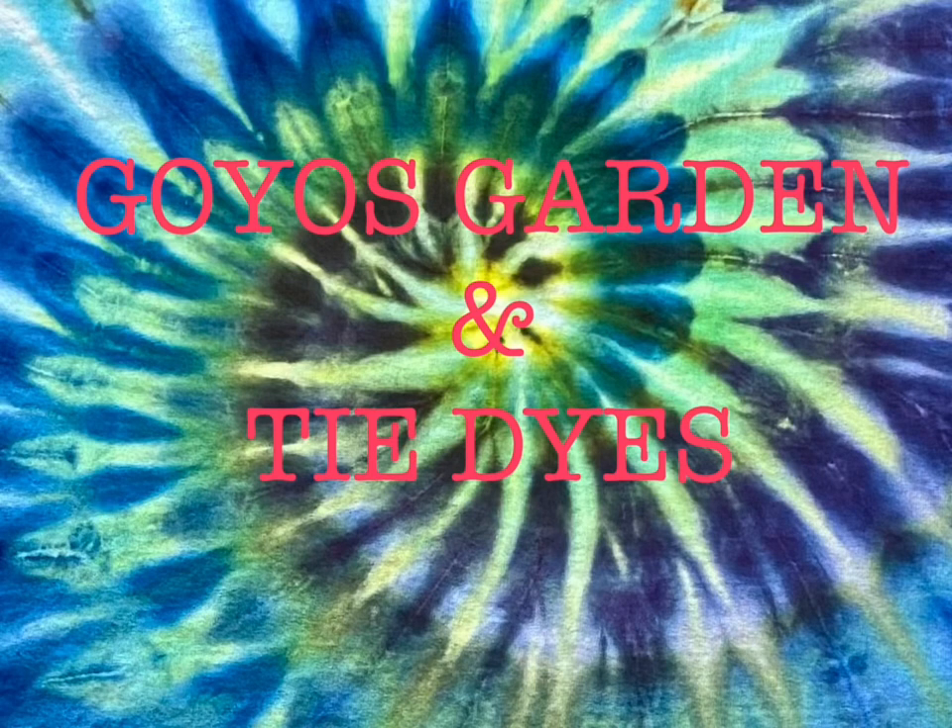Welcome to Goyo's Garden and Tie-Dyes. I'm Greg. Today we will be doing a kids medium tie-dye. It's been soaked in soda ash for at least 20 minutes. I did not get the spiraling of this one, but I liked it too much to let it go. So it's just going to be the dying portion. Here we go.